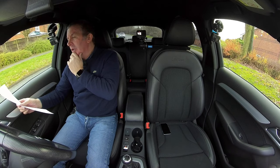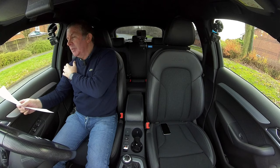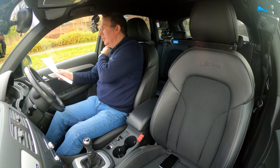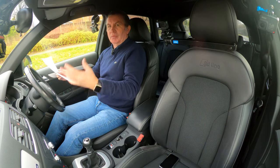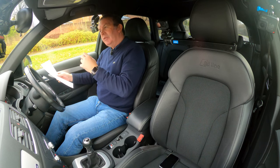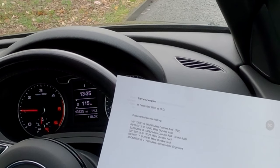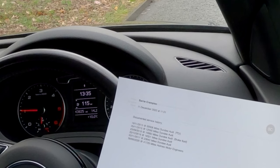5th of the 11th 2015 at 12,560 miles, Dundee Audi. 23rd of the 9th 2016 at 16,682 miles, Dundee Audi — that's brake fluid. For those who don't know, brake fluid is hygroscopic, meaning it absorbs water. You can't compress brake fluid or water, but if you brake hard the water turns to steam, which is a gas and can be compressed, causing brake fade. That's why brake fluid should be changed regularly — I think every year. 22nd of the 12th 2016 at 18,321 miles, Dundee Audi.